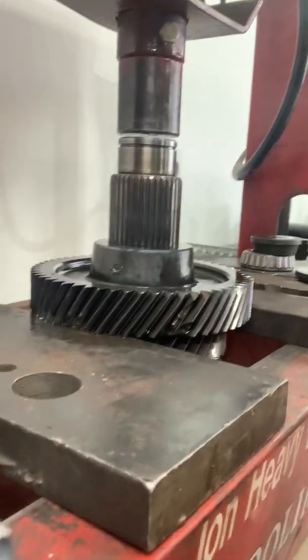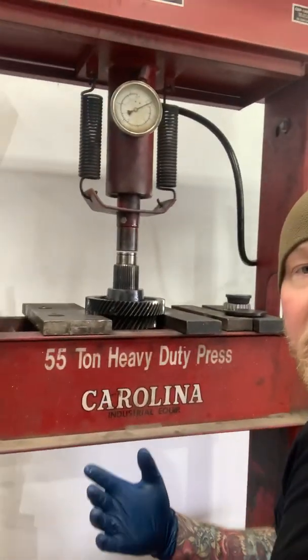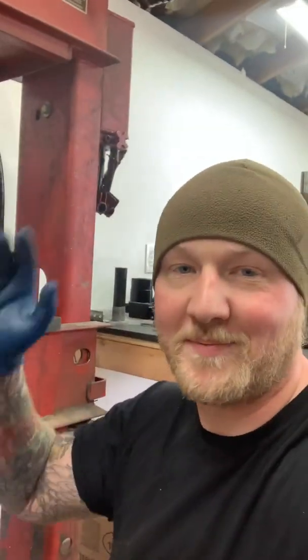As you can see, it's got some carnage all around the gear, so I just thought you might want to see the process. If sixth gear is anything like fifth gear, it's going to be quite a loud noise. All my arbor plates jumped — it was kind of cool.